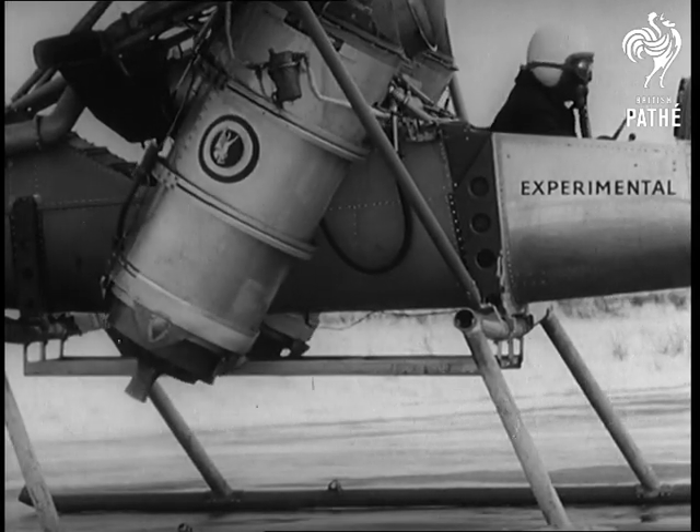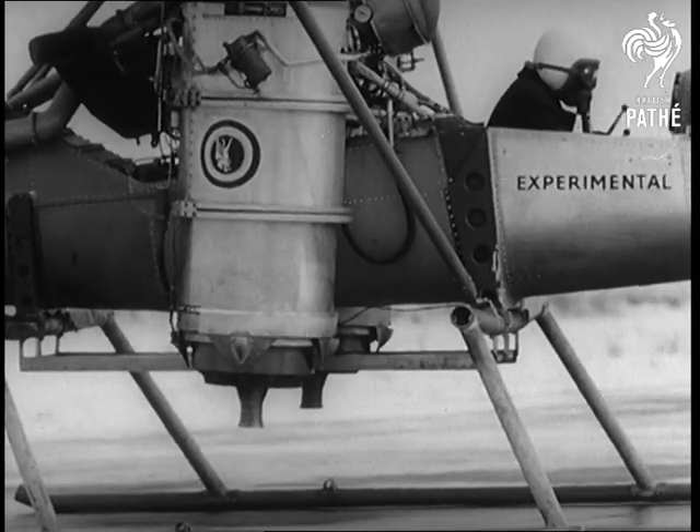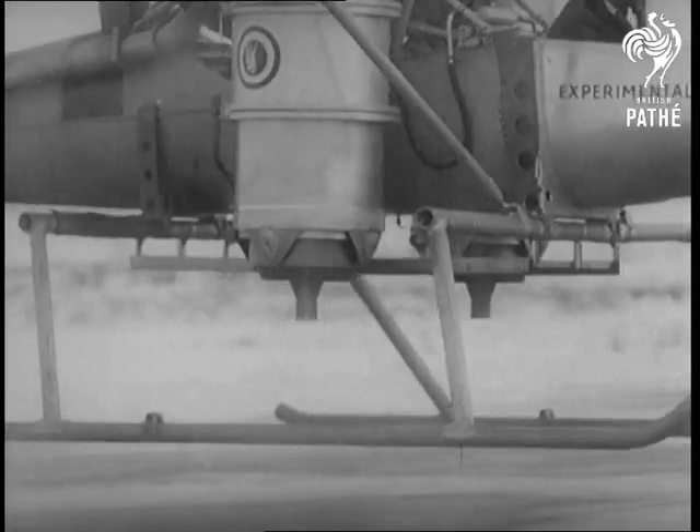Engines fixed to a new experimental plane give the American answer to our own flying bedstead. Test pilot Dave Howe shows how the aircraft works — the jets give a downward thrust, just like the bedstead, and up goes the plane vertically.